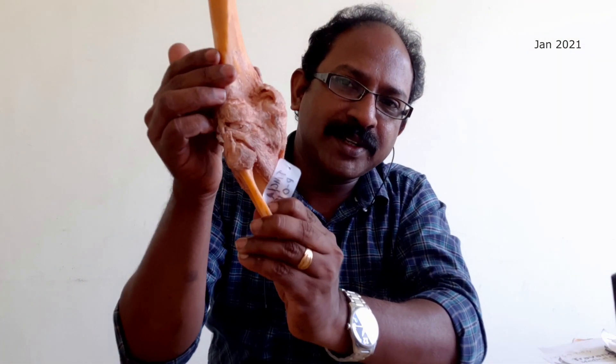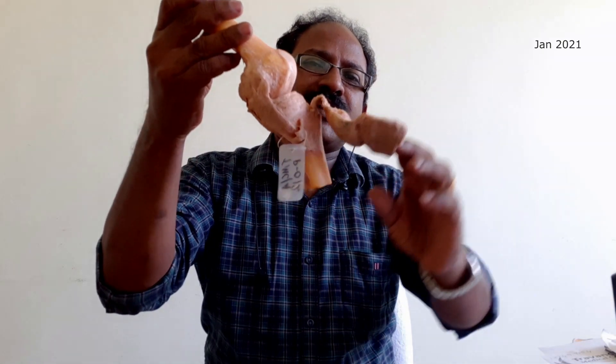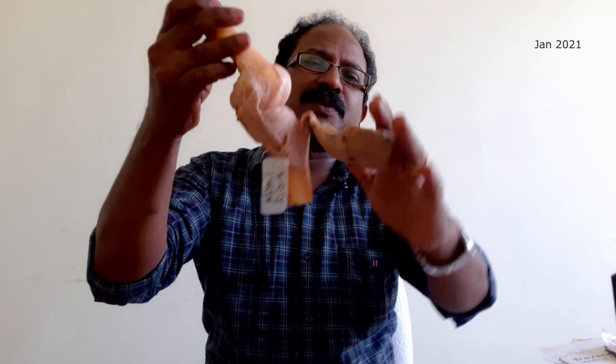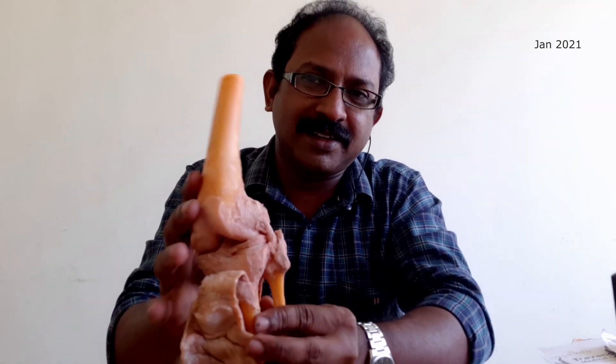And this is one specimen of the knee joint. So you can see that even after plastination, this is quite flexible, and you can move it up to some limit. But remember that it is not as flexible as the original specimen.